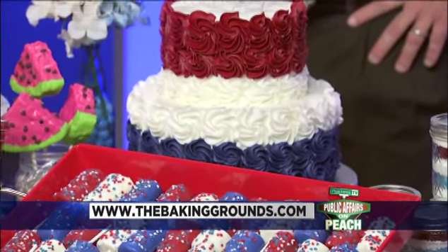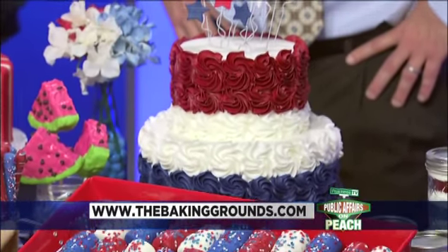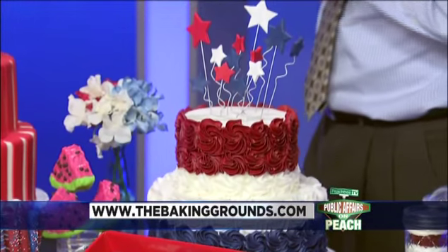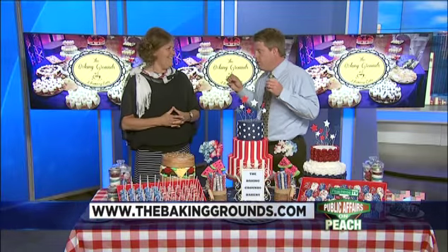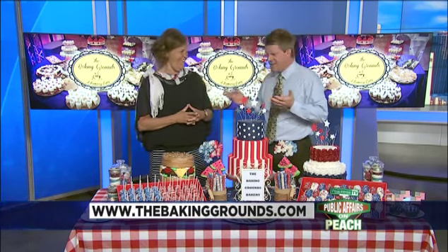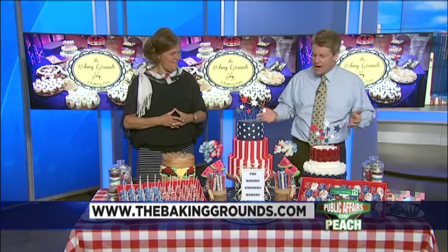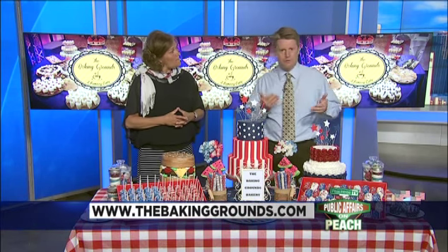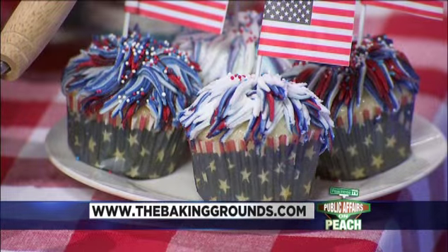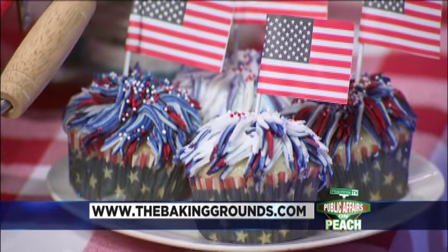Coming back around to the main red, white, and blue cake — any flavor cake inside with buttercream icing, always a fun centerpiece. If our viewers are not feeling patriotic and hungry after seeing this, I don't know what to say! You've got to feel patriotic when you see this. It's like smell-o-vision — if I can smell it, you can smell it!